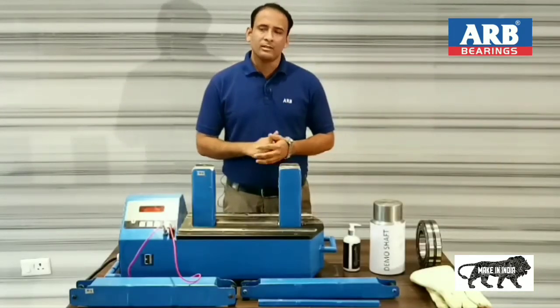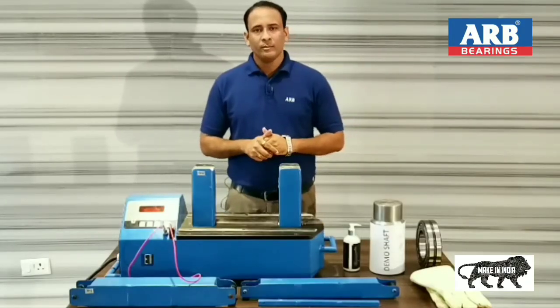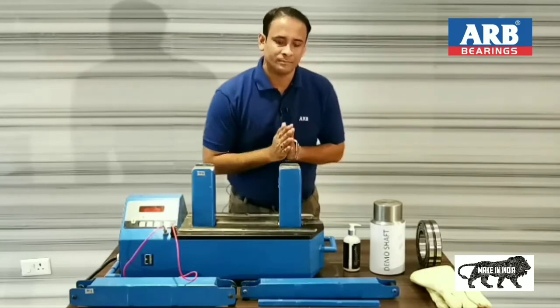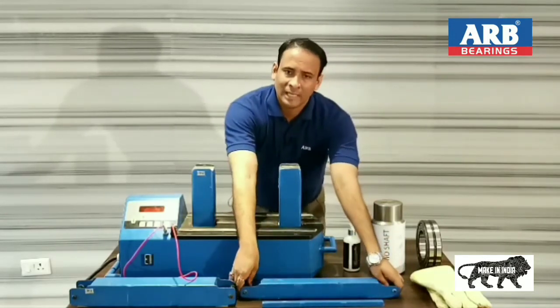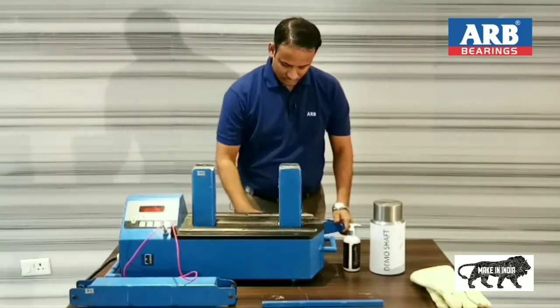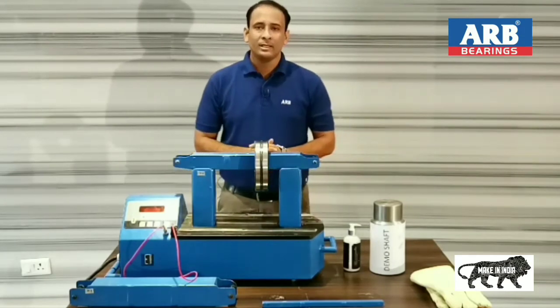As we have already discussed the temperature mode, now I am going to show you the time mode — bearing mounting with time mode. It is almost the same, but in this mode we will not use the temperature sensor. Again, we are having three yokes: one, two, and three. This one is for small size bearings, as I have already mentioned. I have selected this yoke and I am placing this bearing onto this yoke. Now I have placed this yoke on the bearing induction heater.